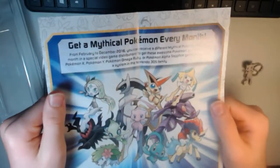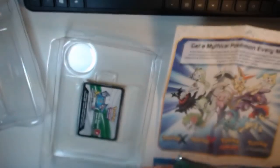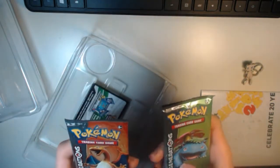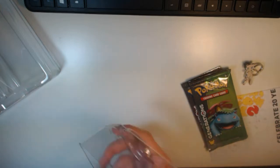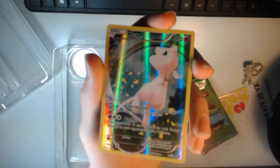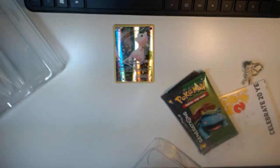You get this nice little advertisement — it's all the packs that are going to be coming out, and all the promos. Then we get to the good stuff. Now the promo card — probably one of the reasons you bought this, for the promo. There it is. Very nice looking, lots of rainbows. It's Mew, with Clairvoyance and Psychic. Very nice card — I'll put that right there for you to see.